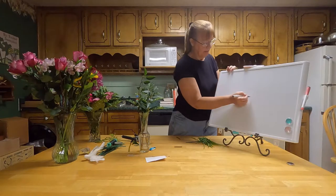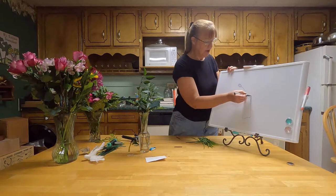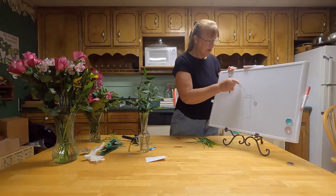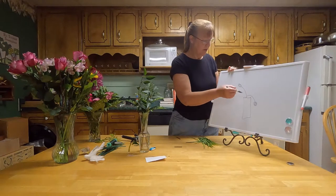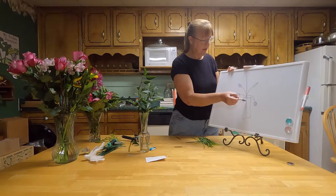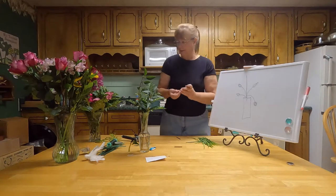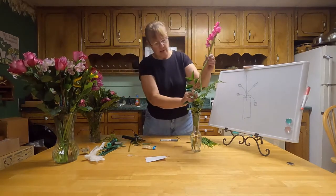Asymmetrical is where you can put one flower up here as long as you balance it off with one down there of the same visual weight. You can have several small flowers in a cluster here, and as long as they're about the same size as the one across, it works. When you put one in the middle, it's pretty much on its own — it doesn't have to balance anything because it is in the middle. So we're going to put this gladiola right in the middle so we don't have to balance it with anything.